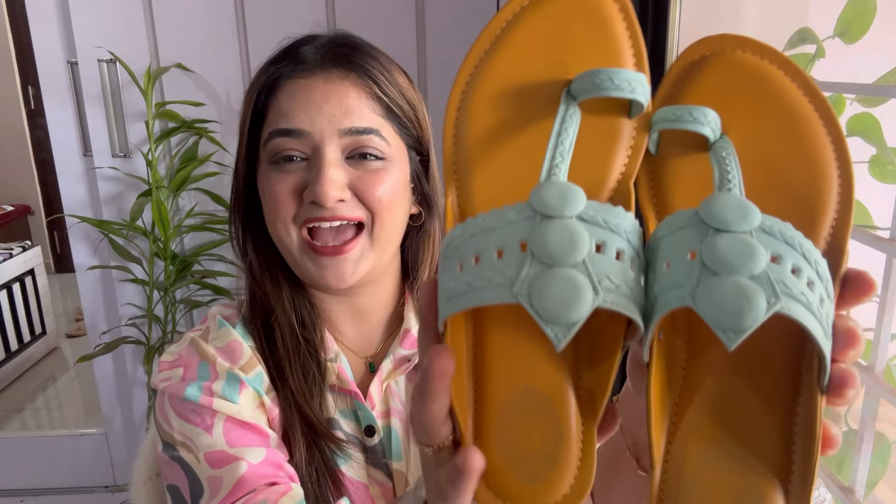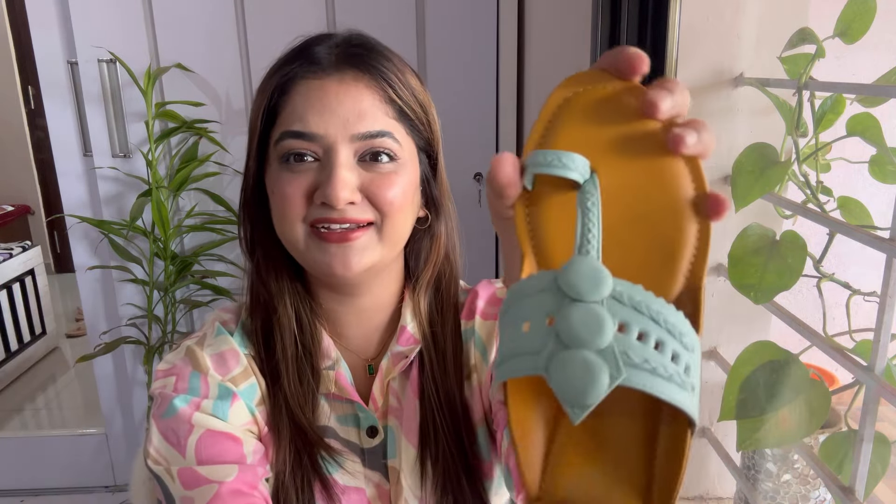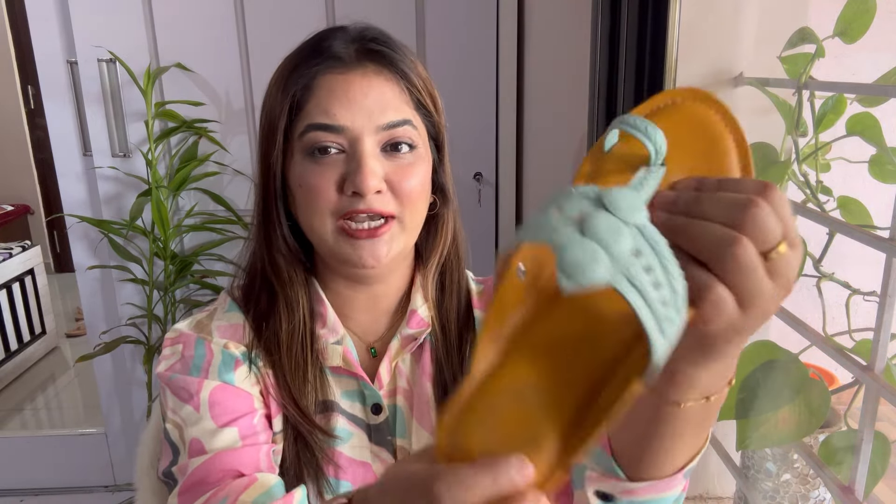The next ones are these very pretty kolhapuris — just look at that pastel blue color, it looks so pretty! I have traditional kolhapuris but I love how different these look. They are very soft and are going to be comfortable throughout the day. You can wear these on Indian outfits, and since indo-western is trending, even on western outfits with short kurtis or normal tops. These are of very good quality — they are not compromising on quality at all.